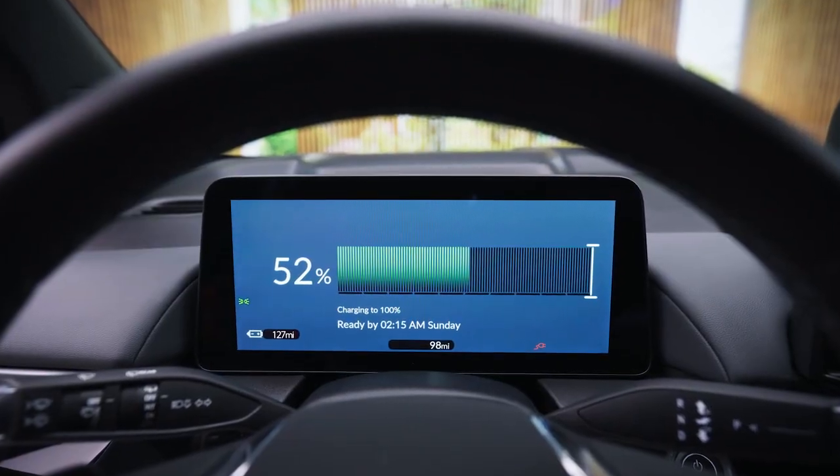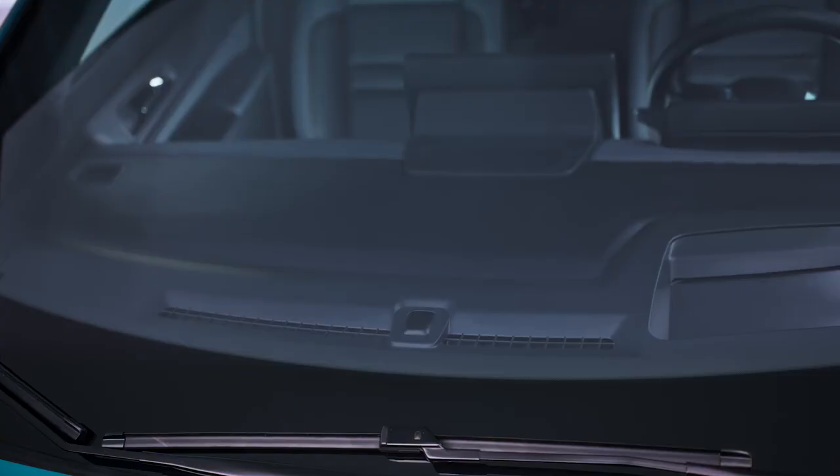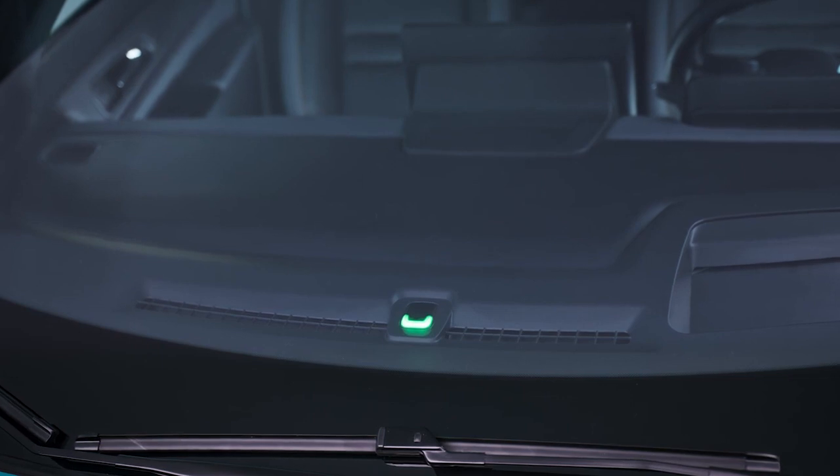The easy-to-read charging status screen displays your current state of charge, while the charging status indicator turns solid green when your charge is complete.